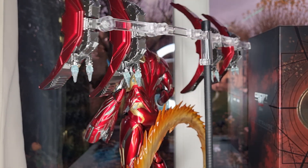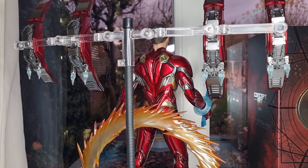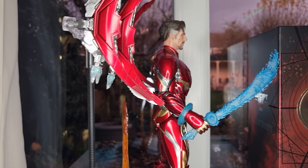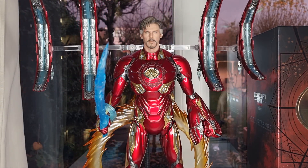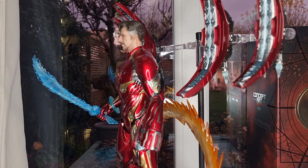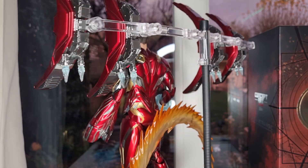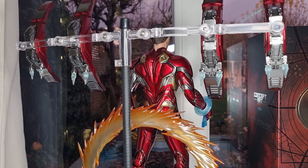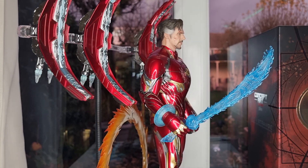I paid about HK$660, which is a bit expensive, but considering the box that comes with it — it's quite massive, about 3 kilos or so heavy — I think it's reasonable. I got it very, very fast, which is impressive timing. I do recommend a toy buying agent. From my experience they're very good, as I mentioned in previous videos. I think this must be the fifth figure I've gotten from them.